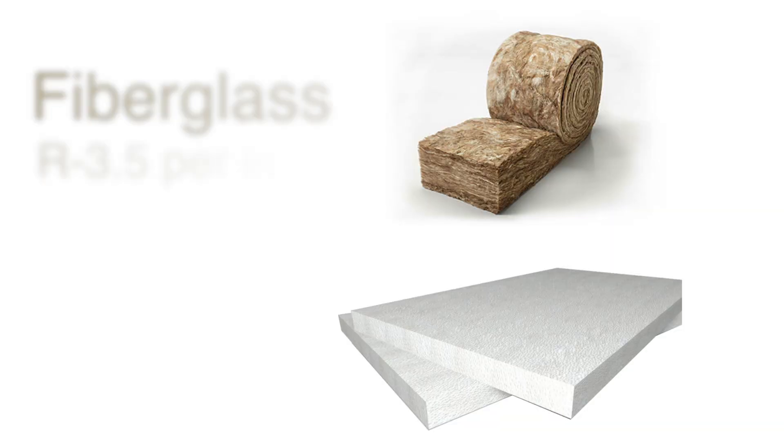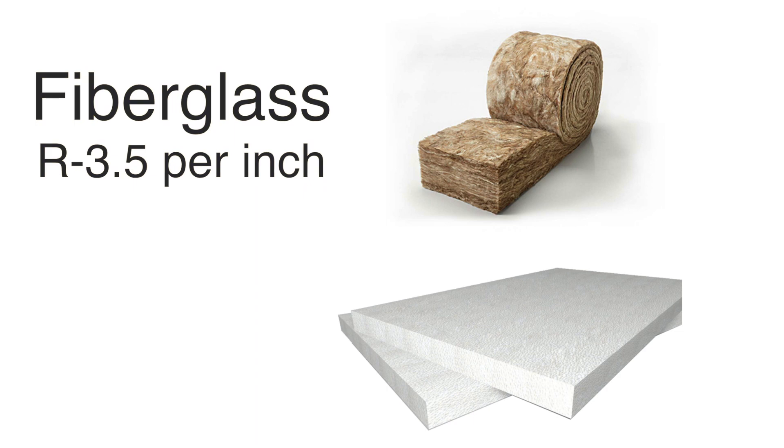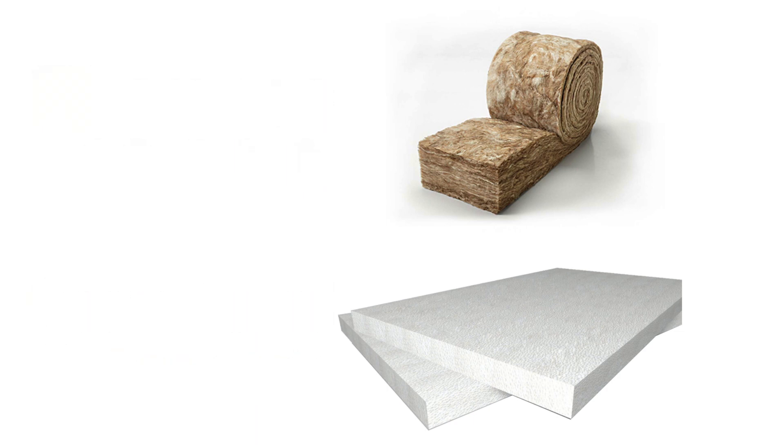It's like R60 per inch. Fiberglass is like three and a half per inch, closer to four per inch. It's worth looking at because when you try to get to R60 using fiberglass, cellulose, or beadboard, you end up with such a thick wall.